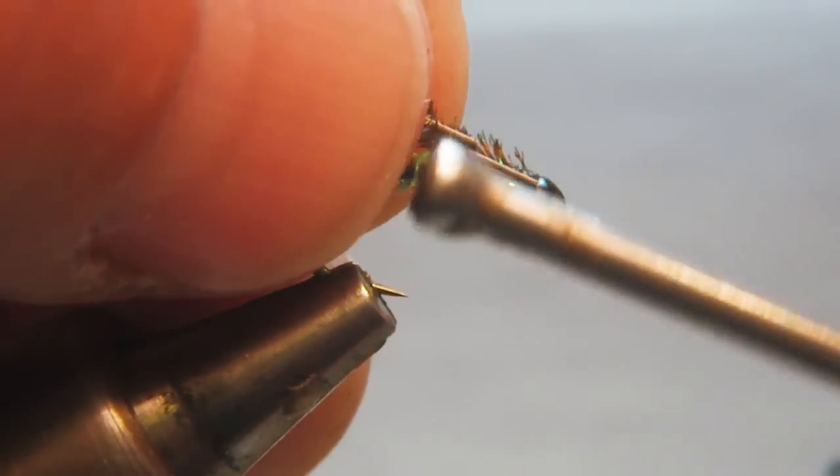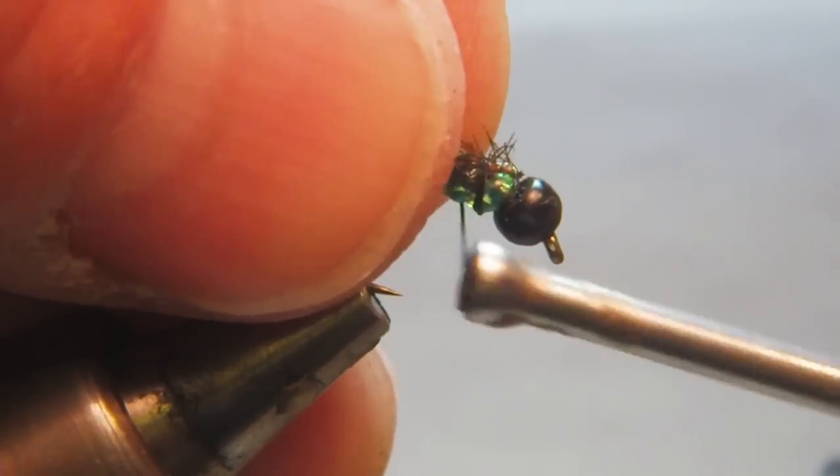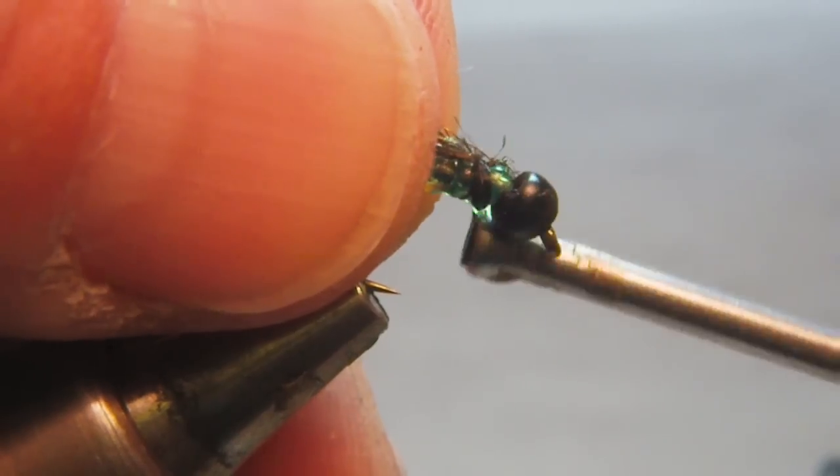I tie in my peacock, give it two or three wraps, and secure it off behind the bead.